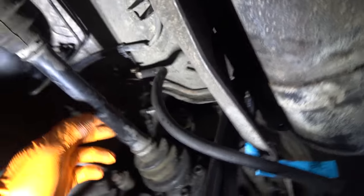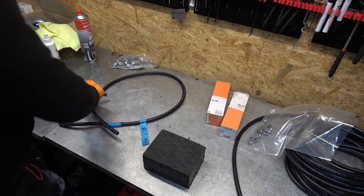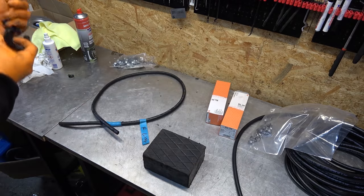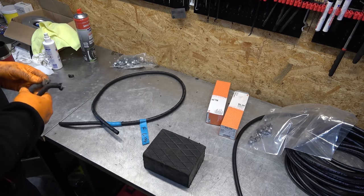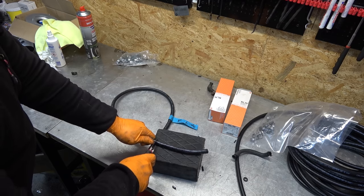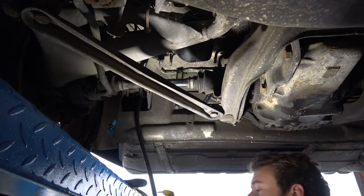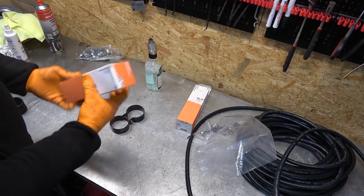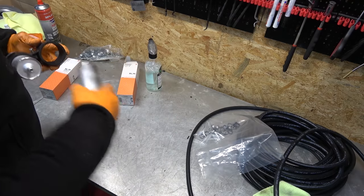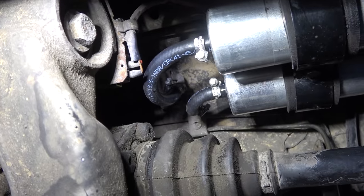Now with the fuel filters removed, I'm going to replace this return line and these two small lines. Here are the two short fuel lines — you can see they were absolutely destroyed. How do you charge someone so much money to redo the fuel system and then leave original 30-year-old fuel hoses? New fuel filters — pay attention to the direction: fuel comes out here, goes in here. Those two short fuel hoses are now installed.